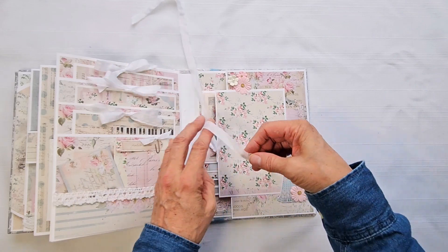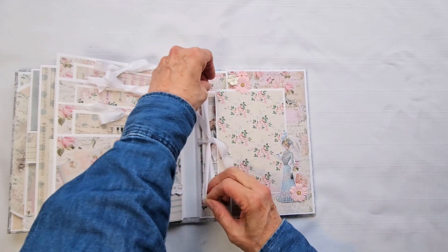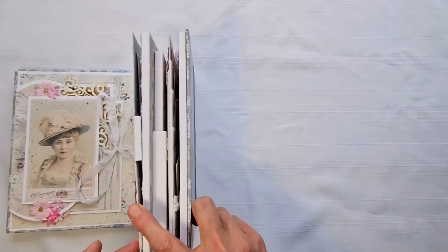I kept it simpler in design to keep the cost down and make it a more affordable album. It will be listed in my Etsy shop — I'll put a link in the description. Thank you so much for watching.